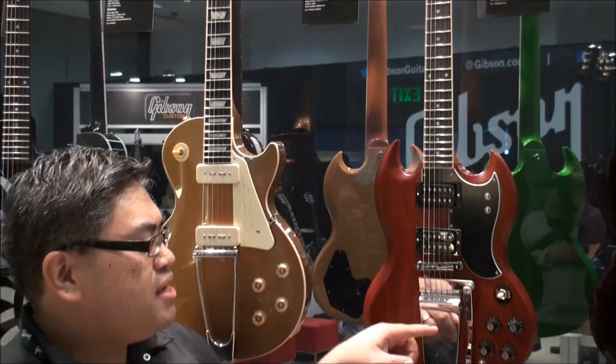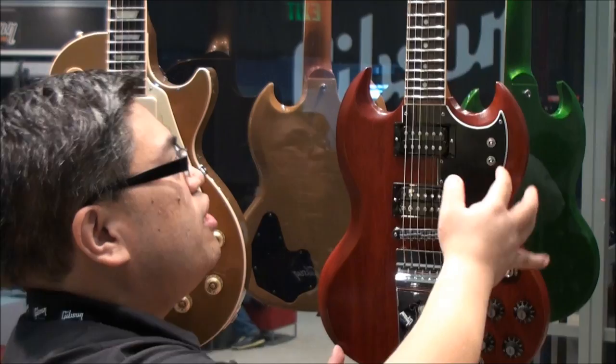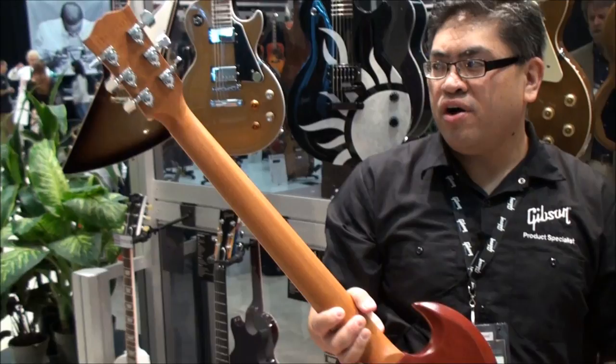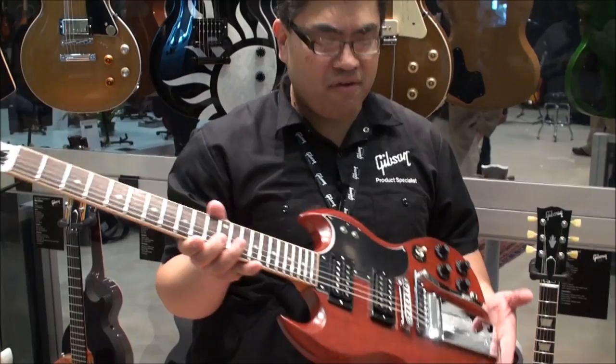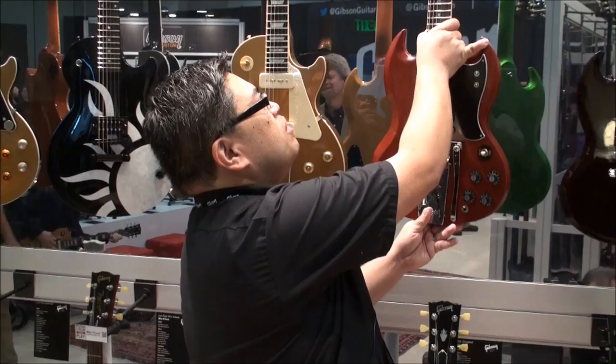Speaking of tributes, Dweezil Zappa is on the road right now playing his father's guitar. This is a faithful recreation of what we call the Roxy SG that Frank Zappa played. The tailpiece wasn't on his original guitar but Frank added it afterwards, along with a lot of different electronics — we have out-of-phase and single-coil sounds here. The guitar has a vintage feel and finish with a little lacquer giving it a worn look. You've also got a white headstock veneer with mother-of-pearl inlay. It's full of tonal variety, plays really fast, and is very light as well.